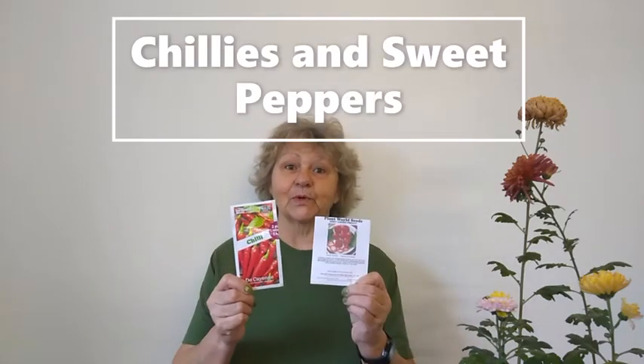The first things I sow in February are my chillies and sweet peppers. I sow those in February because they have a long growing season, and if we want ripe fruits before the end of the year they need to be started off in February.